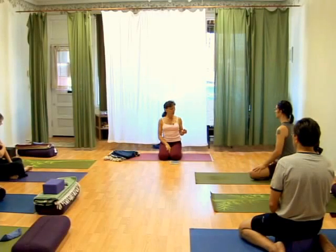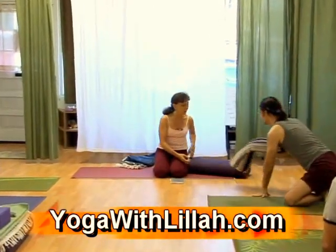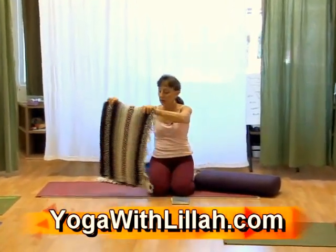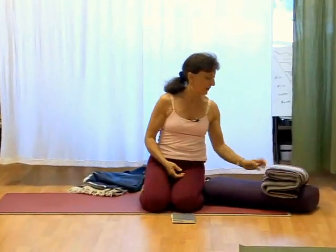Start with Supta Baddha Konasana. I want your chest elevated, so you're going to use a bolster and a blanket. This is okay for most heads, but if you need a little more height, open it up and do a threefold — do an S-fold as the pillow.